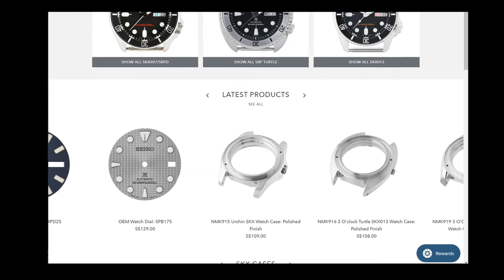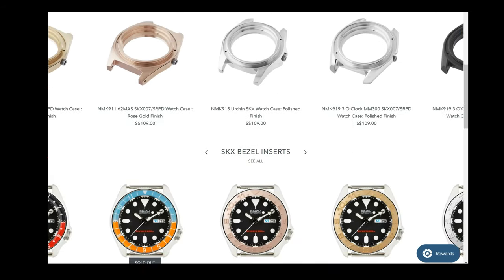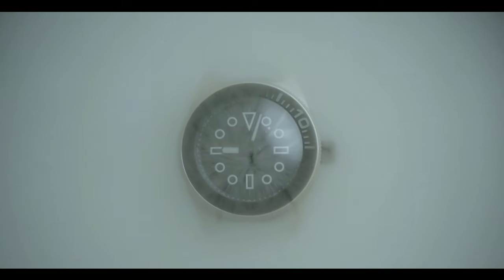If you can think of it, you can probably build it. I want to thank Namoki for their help with this creation — they have a really clean website with everything you need for a watch build. Let me know in the comments below what ideas you might have for my next build. Thanks for watching, and until next time, take care!